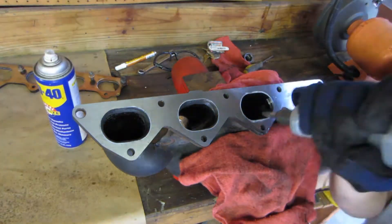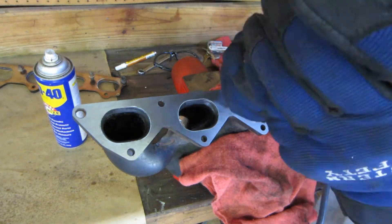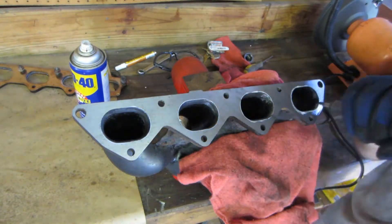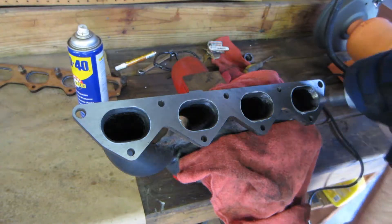I am not aiming for a mirror finish. I am only trying to remove the rough cast and casting marks. You could literally spend hours polishing things out. A majority of this video has been sped up to 64x for your viewing pleasure.